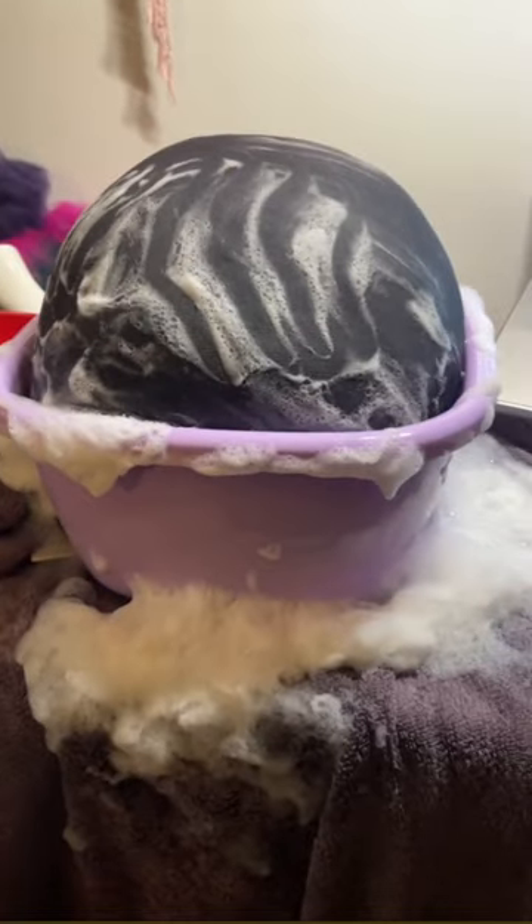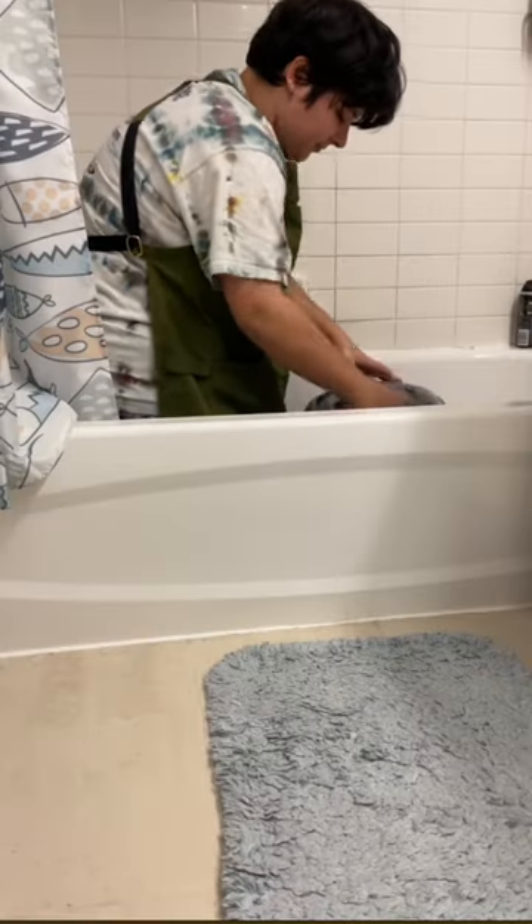During the felting process I may have put a little bit too much soap and had to move to the bathtub to finish it.